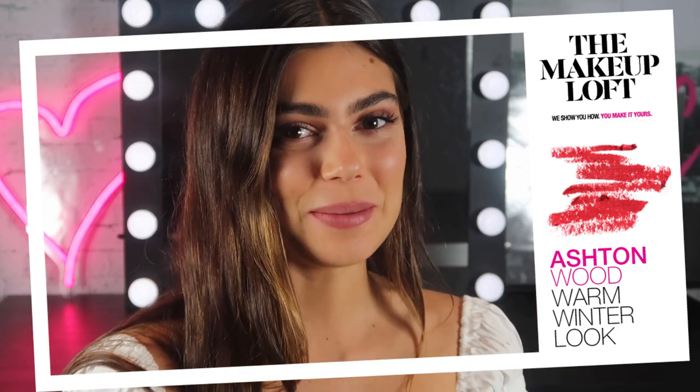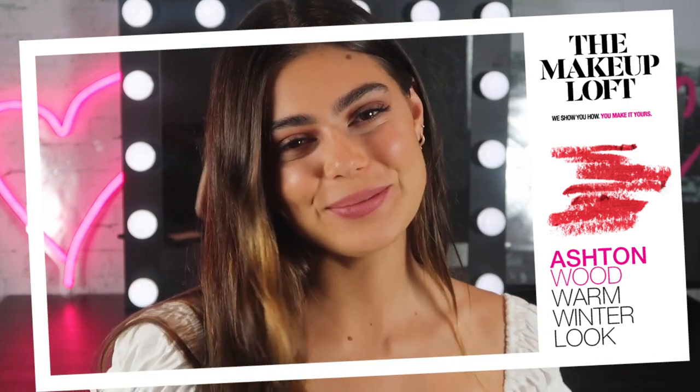Hey guys, and welcome back to the Maybelline Makeup Log. This is Ashton, and today I'm going to be doing my go-to burgundy makeup look. This is really suitable for winter and autumn, and anyone who's got green and brown eyes, because it really makes the green eyes pop. So if you'd like to see how I did this look, then please keep watching.